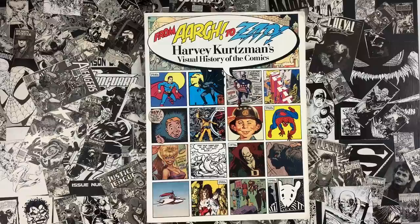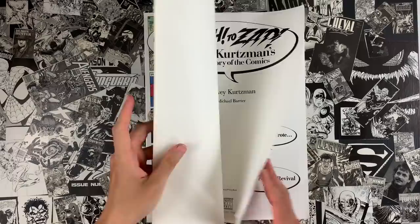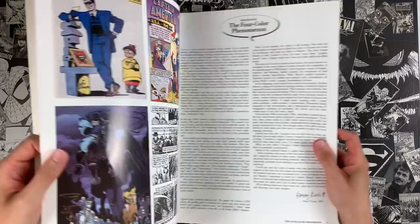Every issue completely self-contained. But the task at hand today: From R to Zap, Harvey Kurtzman's visual history of comics. This guy spans many, many decades. He wrote this thing in the early 90s, so it's fun to see how far along it goes. It's essentially his oral history of comics.